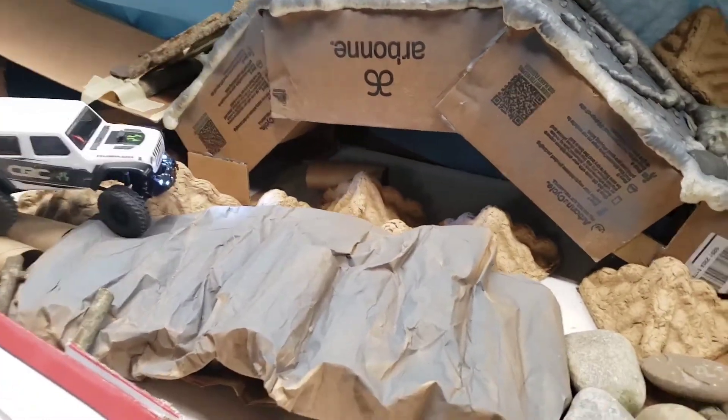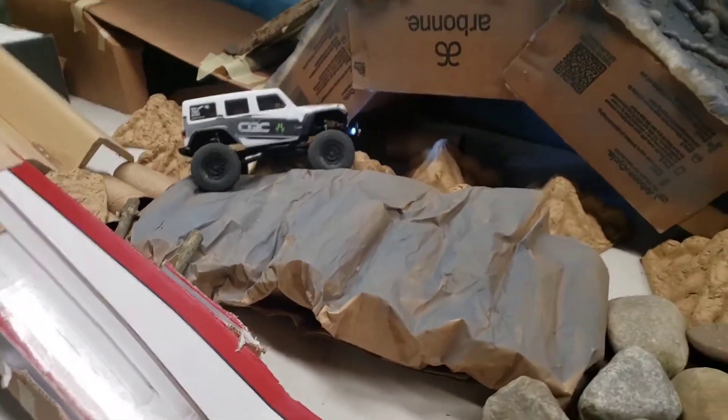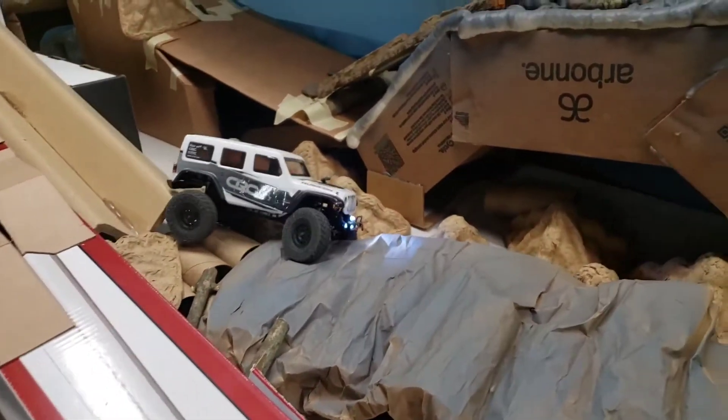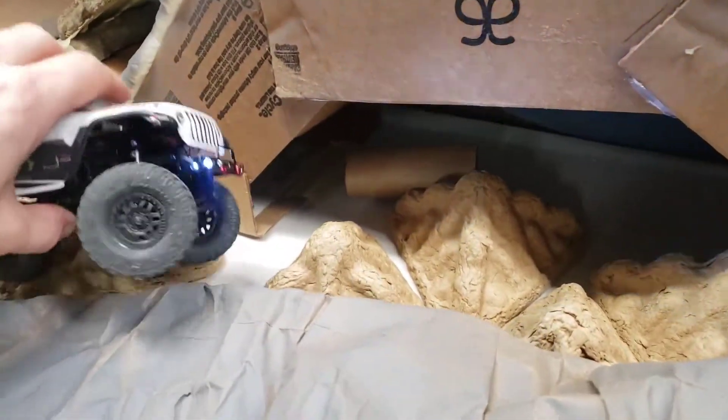This was the first obstacle that my daughter built on her own right here — from toilet paper rolls. It's quite bouncy and fun. She's stuck a little bit, so we're going to fix that. Yeah!